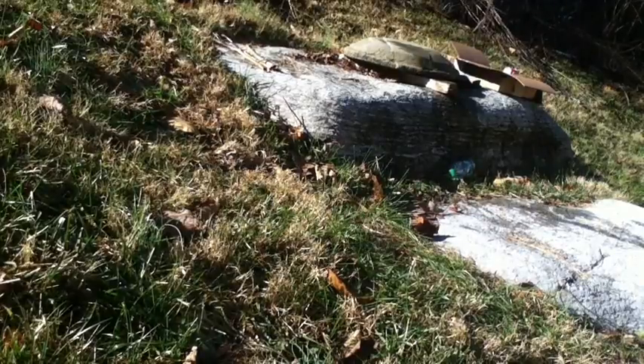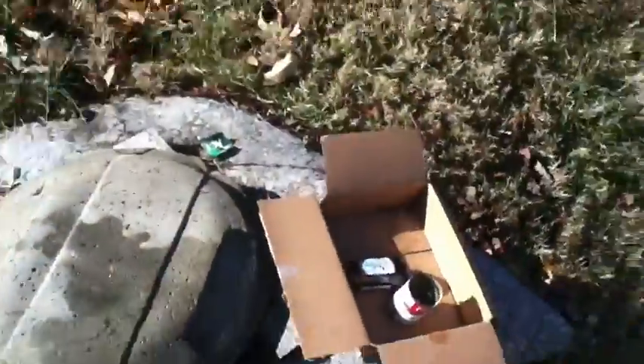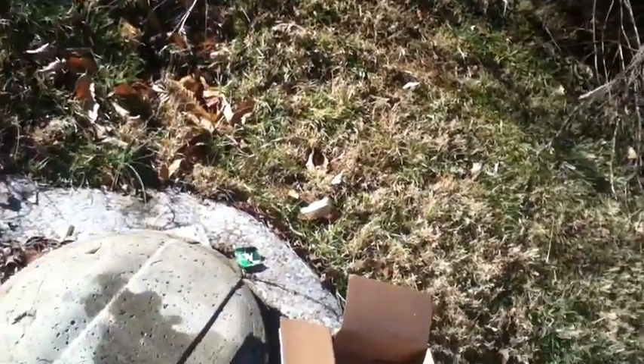I don't understand how a BB can do way more damage than a pellet, but I guess I shot it closer to the bottom. Here it is - sorry for the shaking, I've got the gun in my arm too. Let's see where I hit it. Looks like it hit right there. As you can see, all the water came out - it's everywhere.